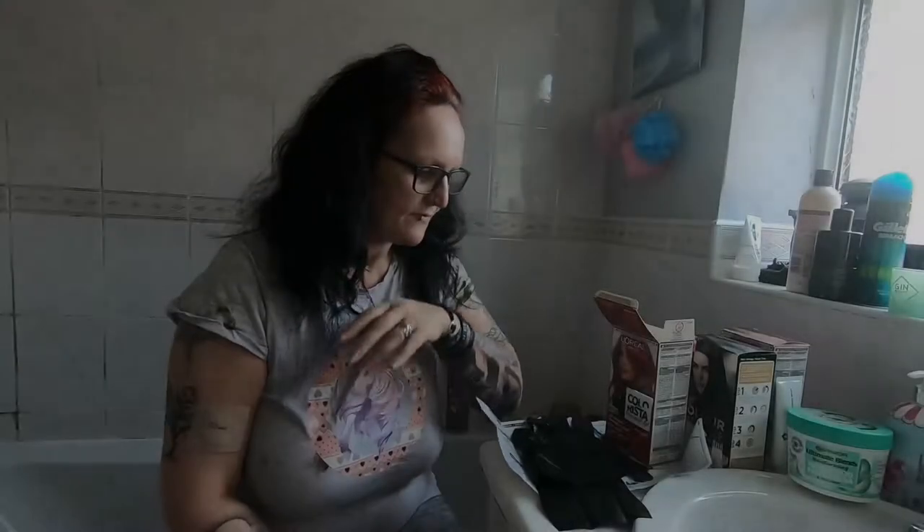Hi guys, welcome back to Enigma 77 Reviews. I'm in my bathroom today, it's going to be a bit of a different video. I recorded the first time I used this but it kind of got lost in the midst of all the videos I did, so I've scrapped that now. I have tried and tested this already - as you can see I have got red roots.